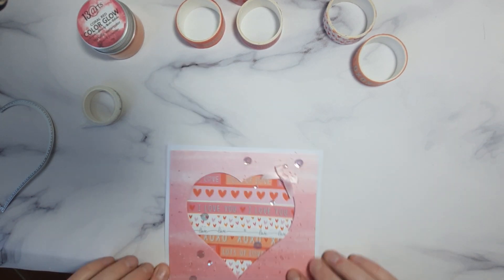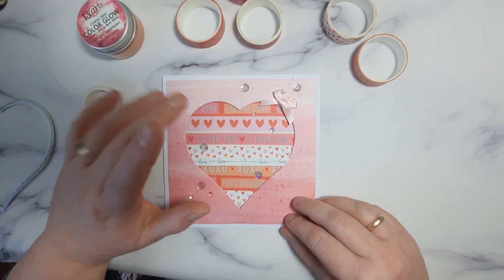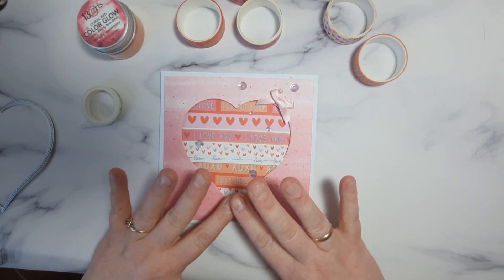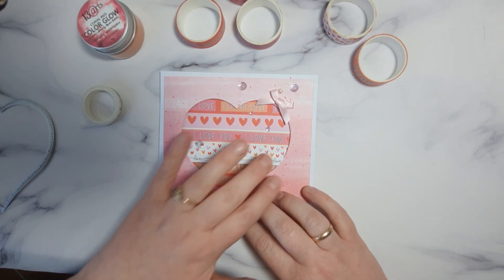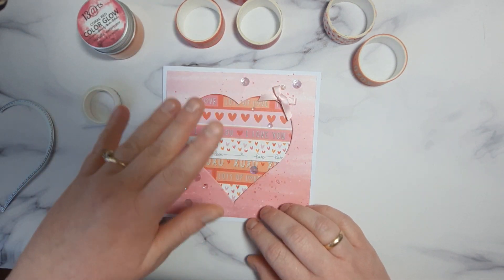So I added different sizes of sequins. And at the end I did some splashing — I covered my heart because I didn't want my heart to get dirty or any splats on it. So I covered my heart and I splatted with the white paint.